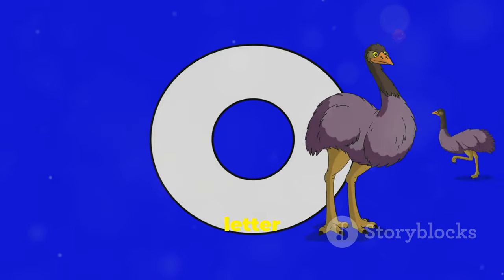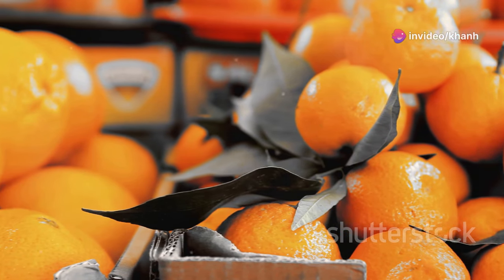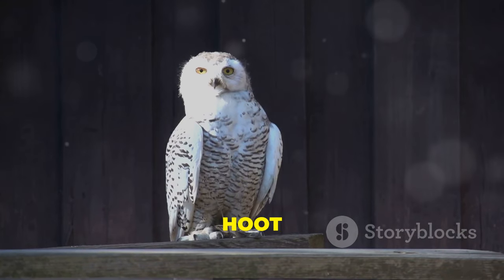Finally is letter O. O is for orange: O-R-A-N-G-E is how it's spelled. O is also for owl. Can you spell owl? O-W-L! Hoot hoot hoot.